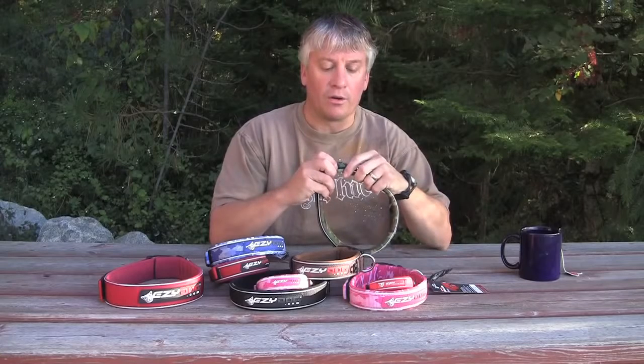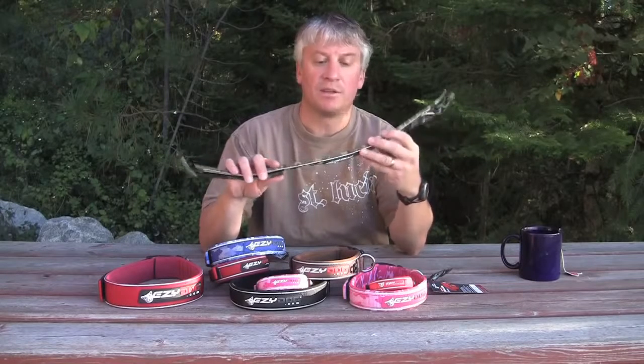The Neo Collar is a pretty unique collar to the industry. What makes it so unique — basically to start with, we use neoprene to line the collar, which is basically wet suit material.